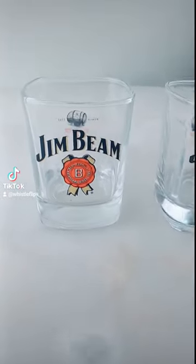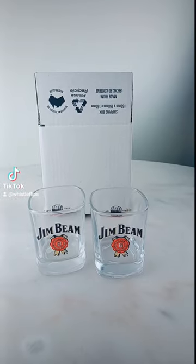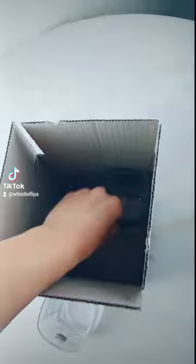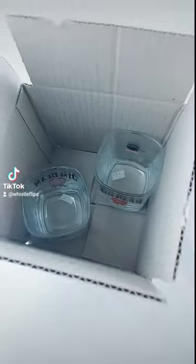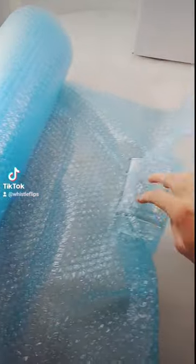Yesterday I was asked to show how I pack my glassware. Luckily I had just sold these, so let me show you how I do it. First, I look for the smallest box possible and test the glasses in them. I'm looking for as minimal space as possible, but keeping in mind we will put some packaging in there. This one's a little bit bigger than what I would like, but it will do for today as it's the only one I've got.